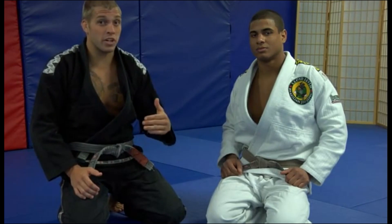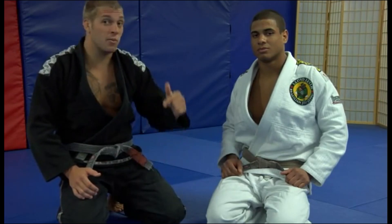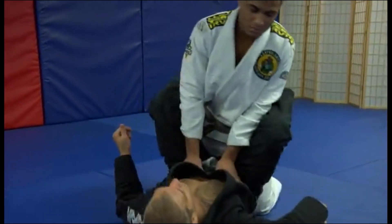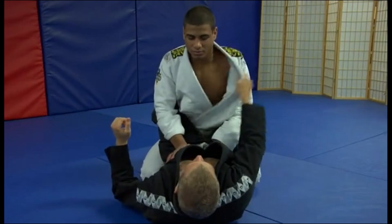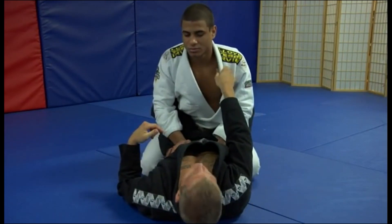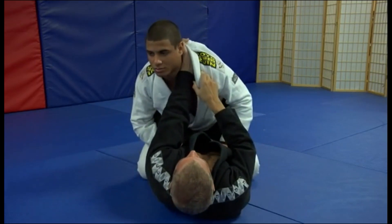I particularly love the cross choke, and I've been working on it more and more, and I've actually started implementing it in my game. So when I go out to tournaments, it's there — watch out for it. I'm going to go with the basic one from the guard right now. What I need to do is open up his gi, because sometimes your hand is not going to be able to go straight in. Don't just pull with your hand, because he's going to have good strength and good posture. I need to use my knees to break him down towards me, then I can get that hand in nice and deep.